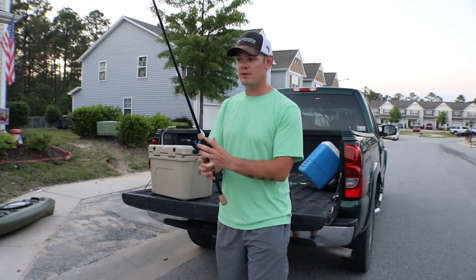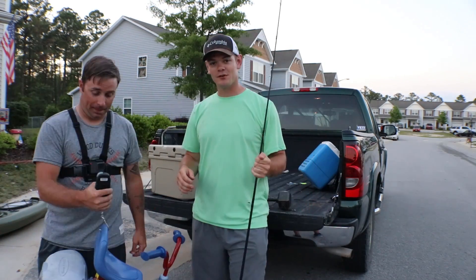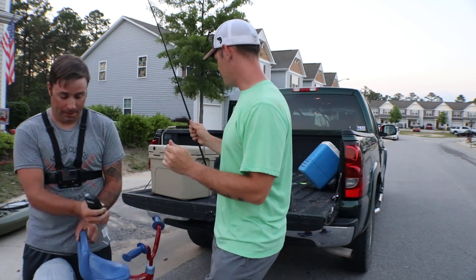The items we're going to be using to try to break this pole — we're going to start off with the tricycle. How much does this tricycle weigh? The tricycle weighs 10 pounds. All right, you ready? Hop up there, let's do it. Cypress check, take one.